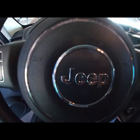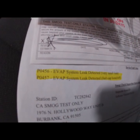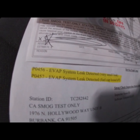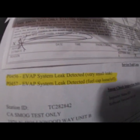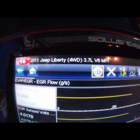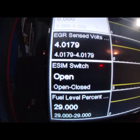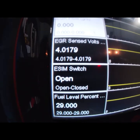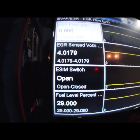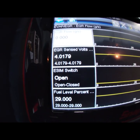Welcome back guys to another episode of Diagnostic Dentist. Got another Chrysler product, no surprise there. Customer failed smog for a P0456 and a P0457 EVAP leak. It's a 2011 Jeep Liberty 3.7. First thing I did is went into data just to see what kind of system it is, and it's the ESM switch style, not the NVLD natural vacuum leak detection pump. This is an ESM switch — a lot easier to test, very simple system.